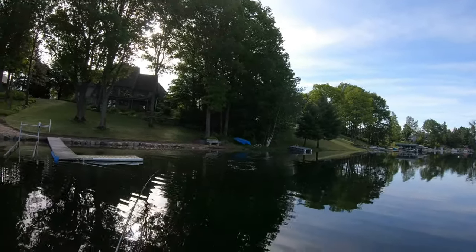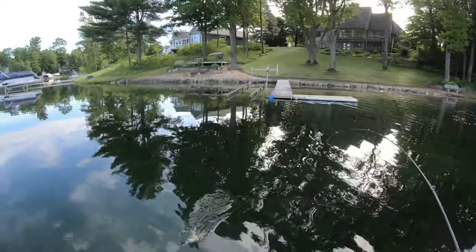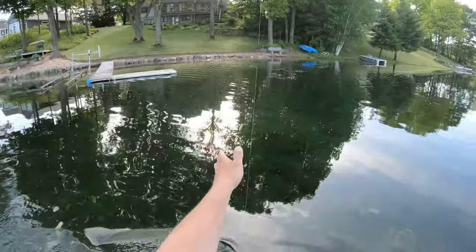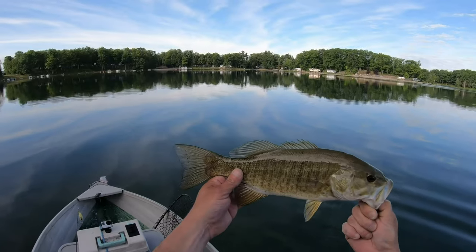That's number five - another smallie too. That's a good looking smallie. So we've gone over docks, boats, slopes, and shaded areas.